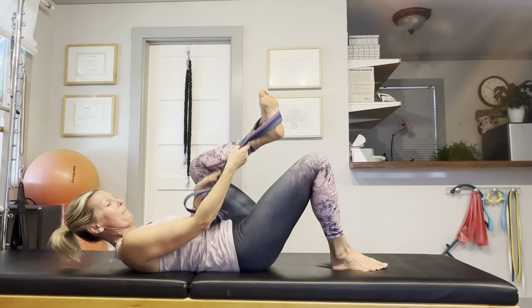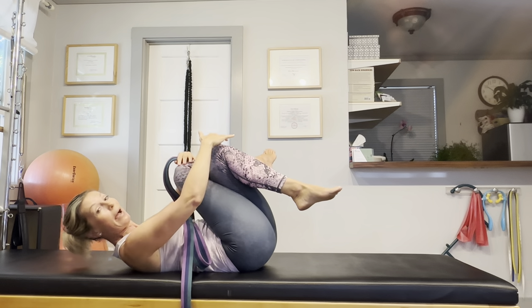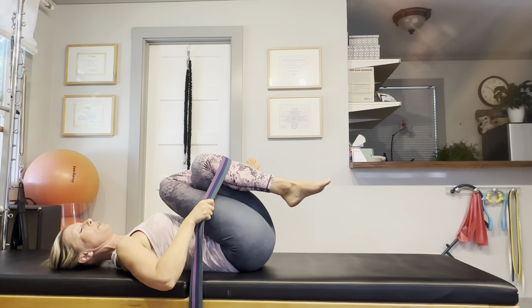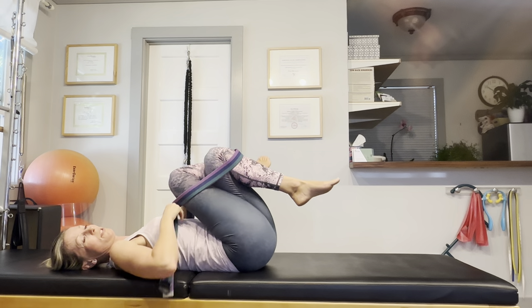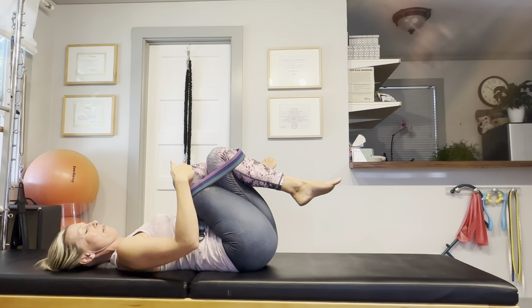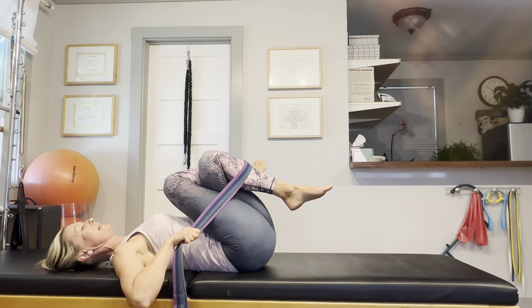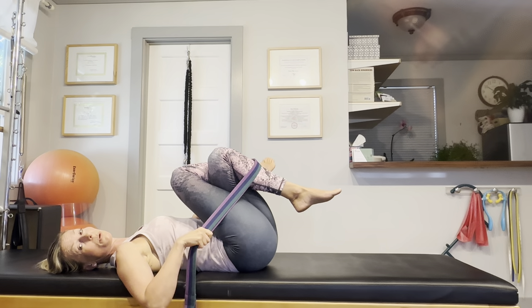Let me show you another nice deep hip opener to finish with. You are going to cross your legs as if you tied a ball — the legs are crossed above the knees — and put that yoga strap over your shins and get a hold of your legs, pulling them towards your upper body. You should feel a nice deep stretch in the right hip if your right leg is your top leg, or in the left hip if the left leg is crossed over the right. Just draw those legs nice and tightly towards your upper body and you will get a really nice release in your deep hip rotator muscles.